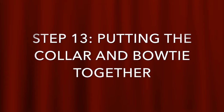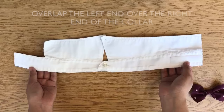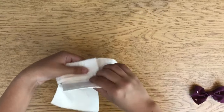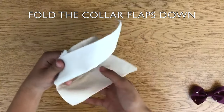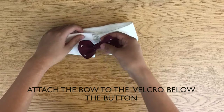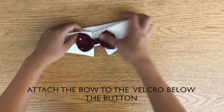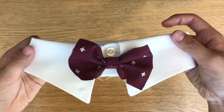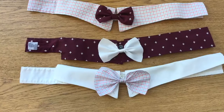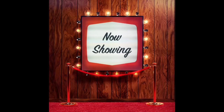Step 13: putting the collar and bow tie together. Take the ends of the collar and overlap the left side over the right, connecting the Velcro. You may adjust the size of the collar to fit your dog. Fold the collar flaps down and stick the bow to the front of the collar. You can use an assortment of patterns to best match your dog's style. Now presenting the fabulous Dothi!